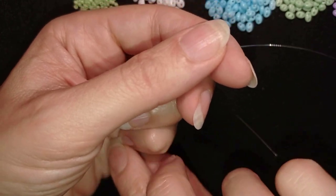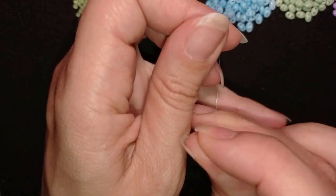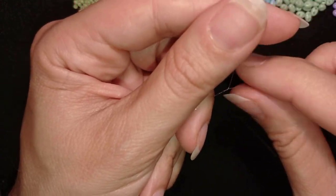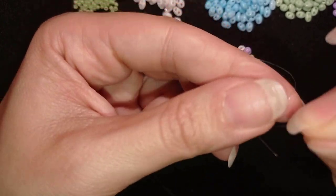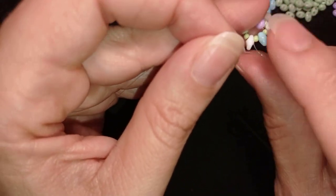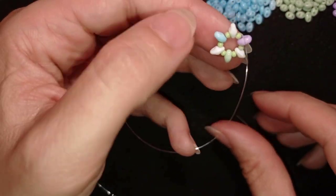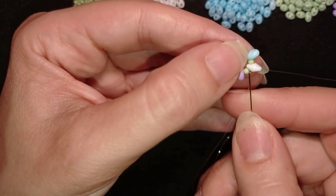I'll stick my needle in my mat. Here I want to make a knot by making a loop, going twice through the loop, and pulling gently. Then I'll make one more knot, making sure I'm between those two beads where I started my knot from.